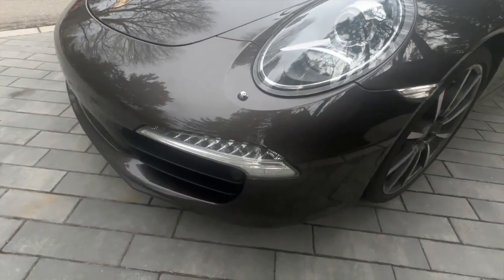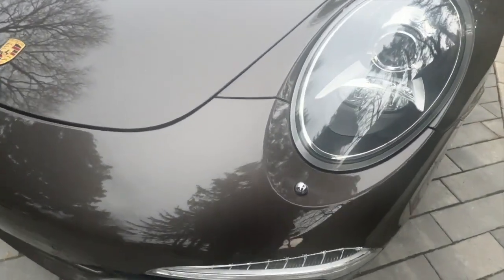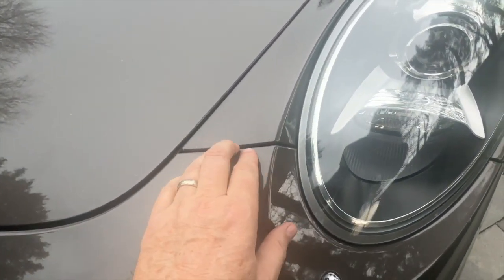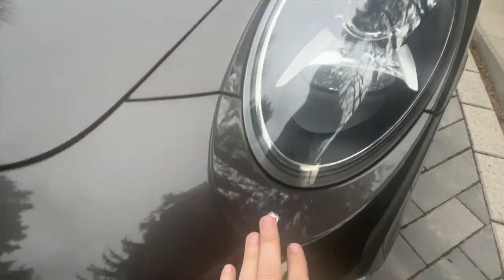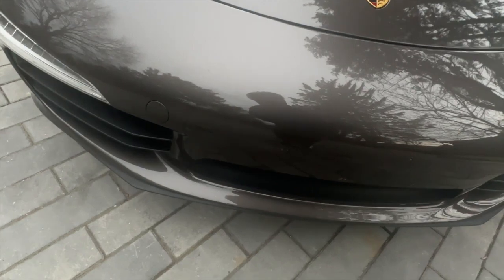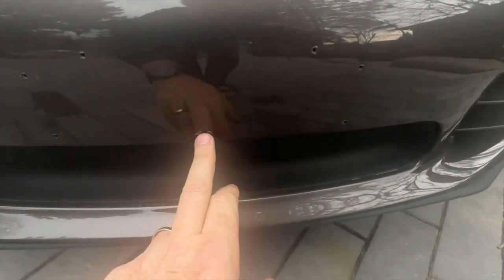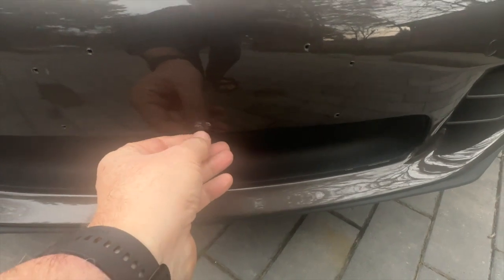There is a paint protection film on the front of the car — I hadn't realized that, but now that I've looked closely and felt it, I can feel it here. So there are no real stone chips, which would probably explain why this is just where the front plate would go. There's a little mark there.